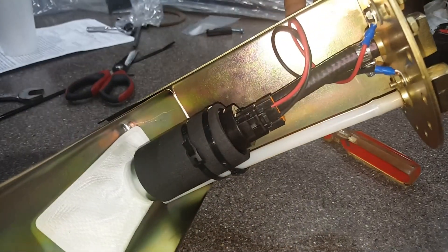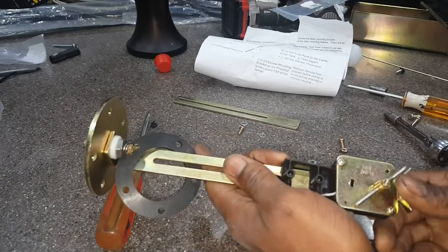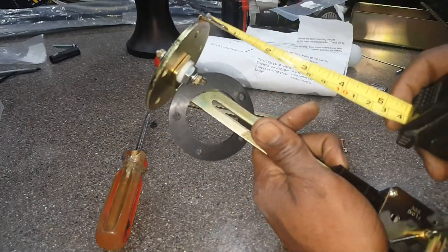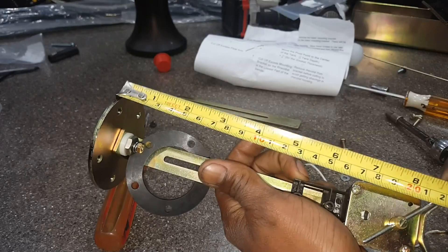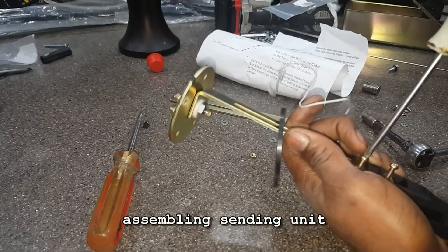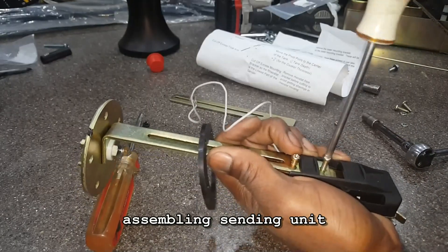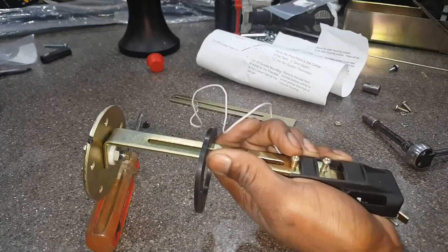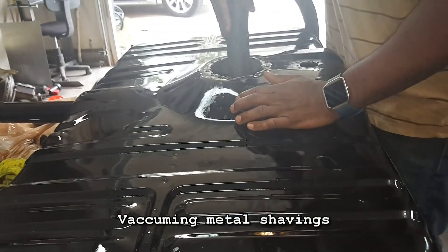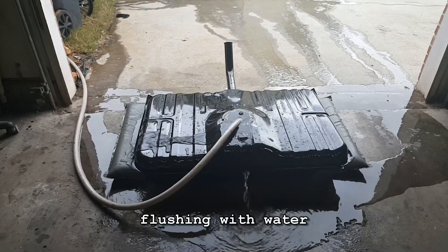Pump assembly is done. I just went back in the tank and it actually looks like it's eight and three-quarters, so I think that's gonna work. And this is finally draining.